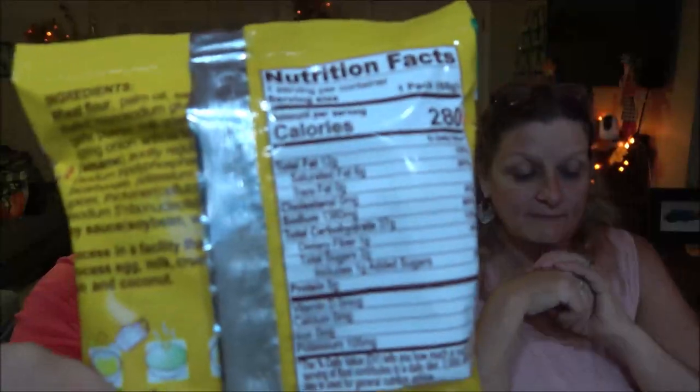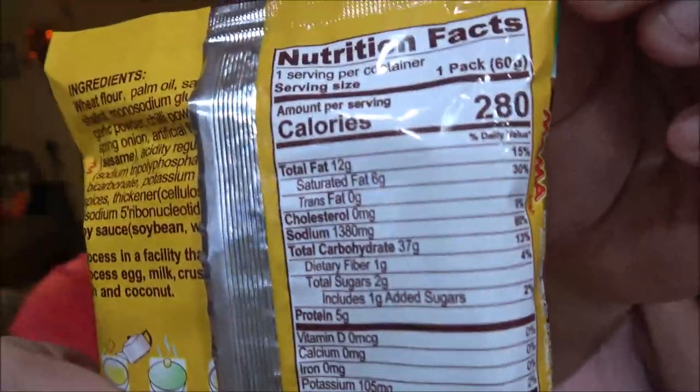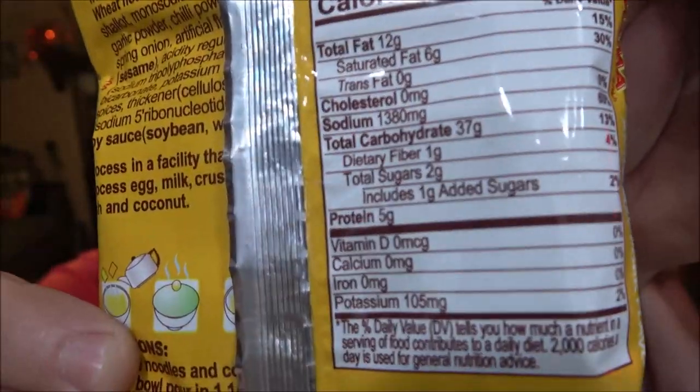I'll give you the nutrition facts here — I'll just put them up on screen in case you want to pause it and read it. I know a lot of you like to see what you're eating, calories and all that stuff. The instructions say pretty easy: put the noodles and condiments in the bowl, pour in one and a half cups — 350 milliliters — of boiling water, cover the bowl for three minutes. That's it. And it says, 'Delicious and appetizing noodles is ready for serving.'